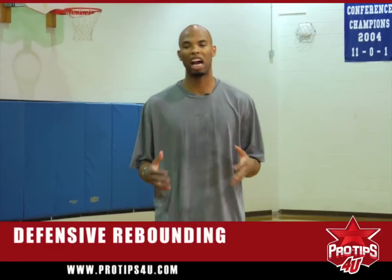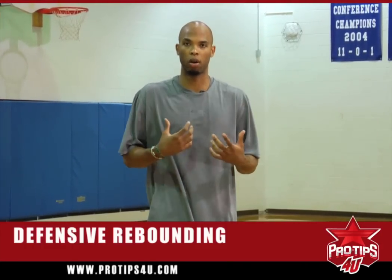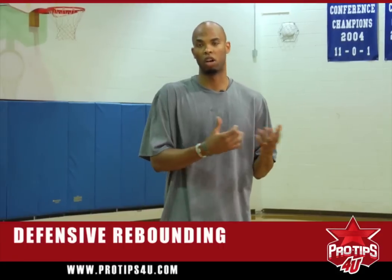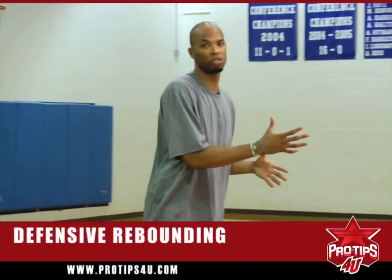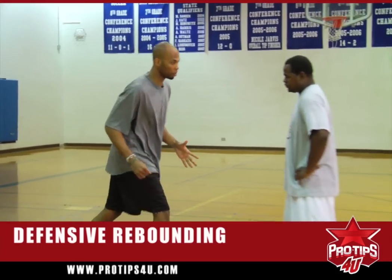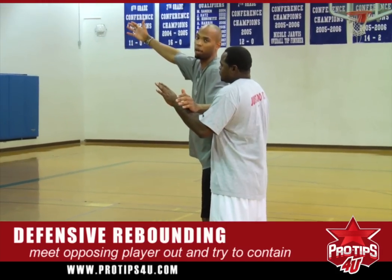In the NBA game, guys like myself tend to be real slim. But there are a lot of guys that are real muscular and bulky, such as Shaquille O'Neal or Kendrick Perkins. So in the NBA game, I have to be able to run up to them, stop them in their tracks, and try to contain them from getting a loose ball or defensive rebound.